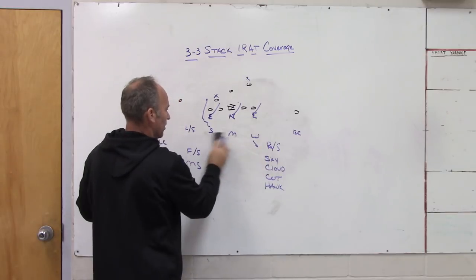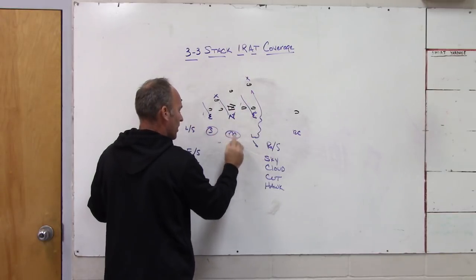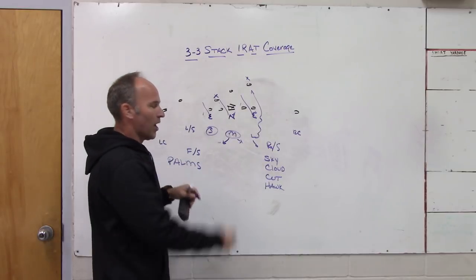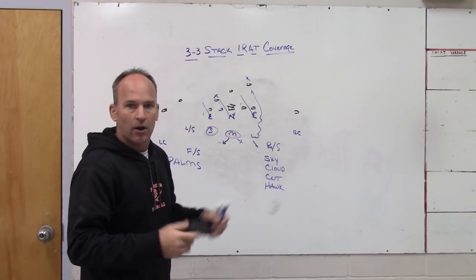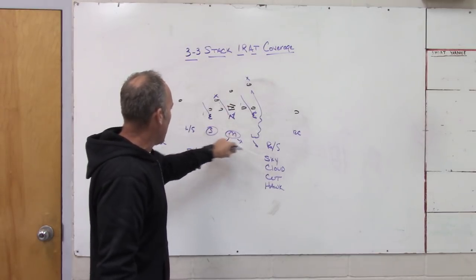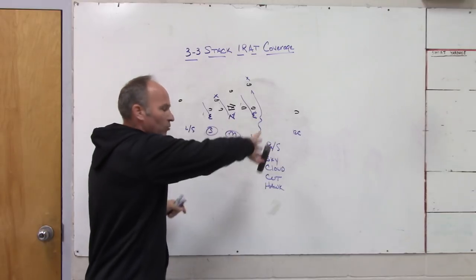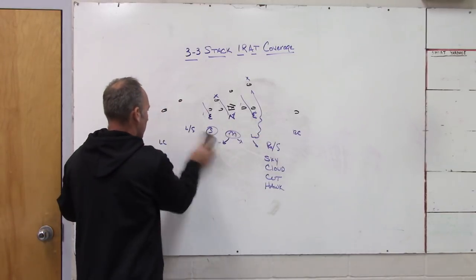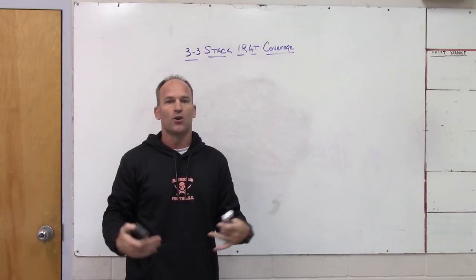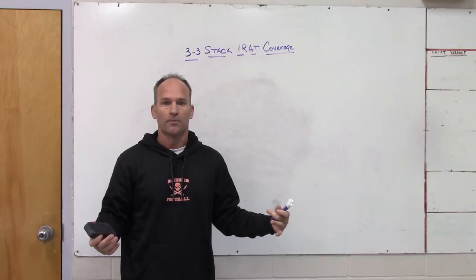The concern with my base coverage is that if I sent the front one way and sent the Sam, the Mike becomes the three-vertical player and the Will on the backside ties into the cut coverages; if I sent the front the other way and sent the Will, then the Sam is the three-vertical player and the Mike ties to the weakside cut coverages. So I don't want to worry about the Mike being tied to different coverages based on front direction. With robber low hole/high hole rat, adding the fourth rusher from wherever I want is simple — backers are man players and become bracket/low hole without rotating to the strong or weak side.